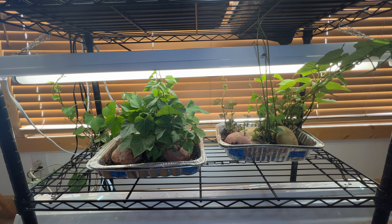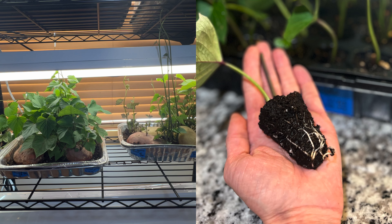Growing sweet potatoes is different than growing regular potatoes. You don't just put a sweet potato in the ground with an eye and let it root and grow. You have to make sweet potato slips and this is the way to do them.